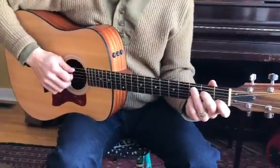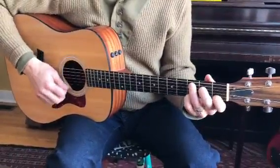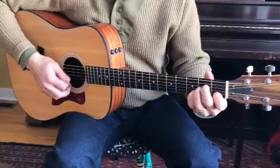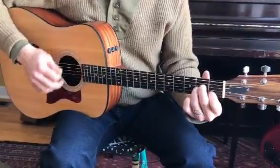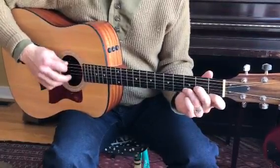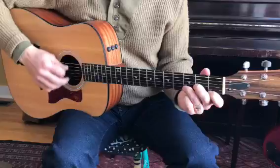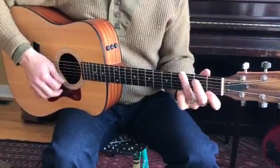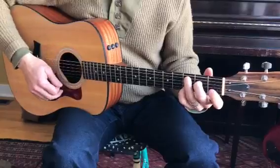Alright, this is Hungry Heart, Section A. I'm going to do it all again. Here's C-Od-9, and just C.